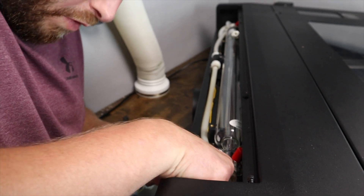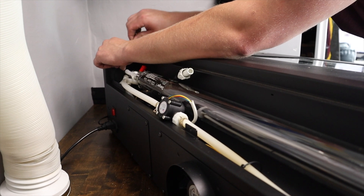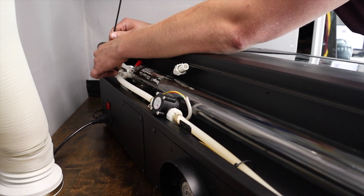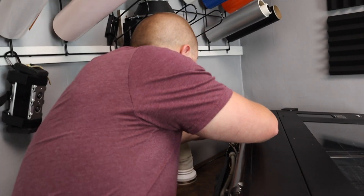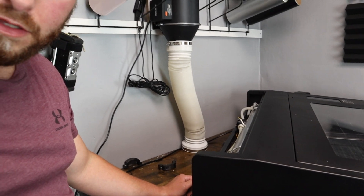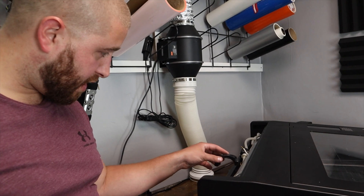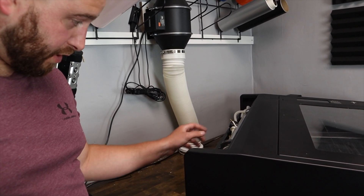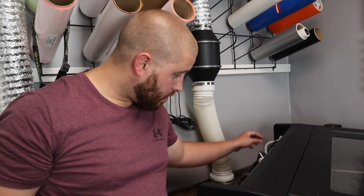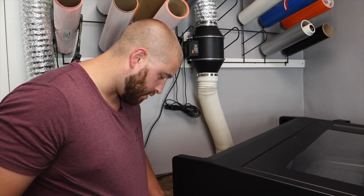Now I'm connecting the wires. I think the only thing we have left is this, and realistically that should be it, other than these little brackets that go on top. But before I put those in, I want to at least get it tested, because why waste my time if it's not going to work.